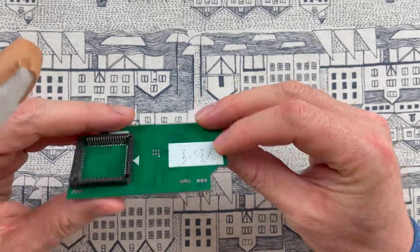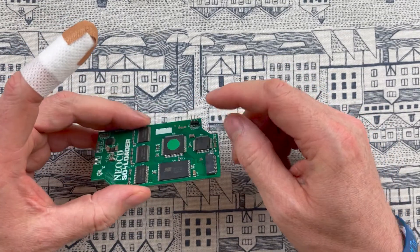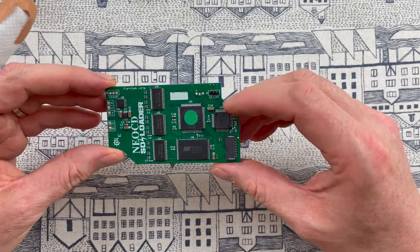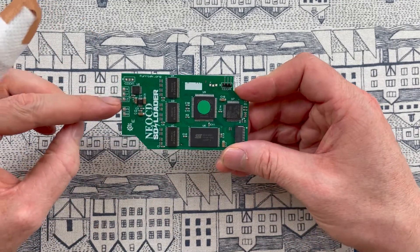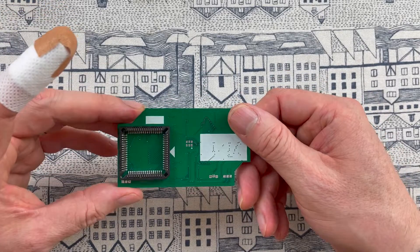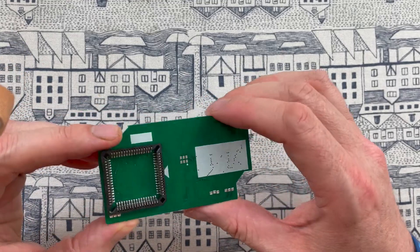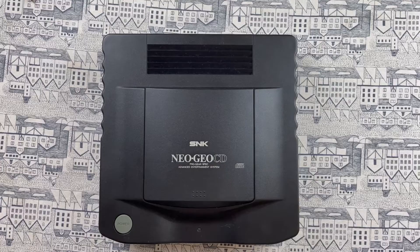This is the main part of the mod — the main board. The previous owner has already soldered the attachment to the CD section, which you can actually move into two different positions. I'm going to change that, and there is the socket which attaches to the CPU.